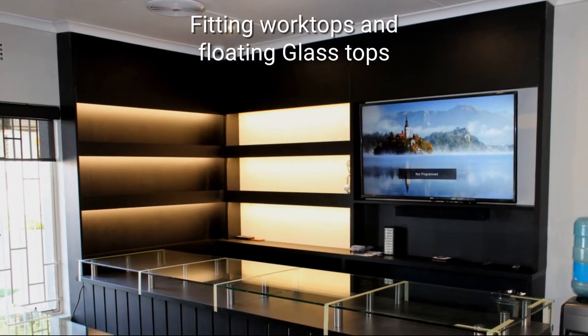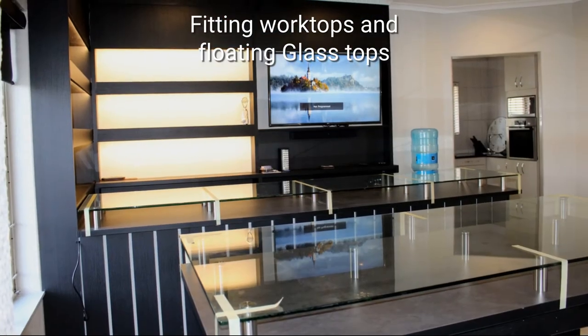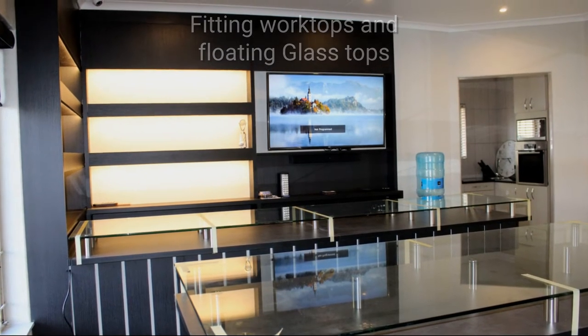Once the worktops were fitted, stainless steel legs were installed. 10mm tempered glass was glued to these legs on both the bar and the dining room table.